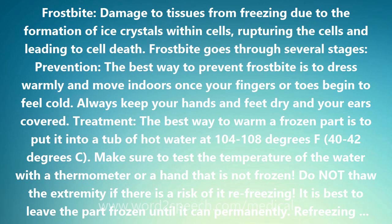Frostbite. Damaged tissues from freezing due to the formation of ice crystals within cells, rupturing the cells and leading to cell death. Frostbite goes through several stages.